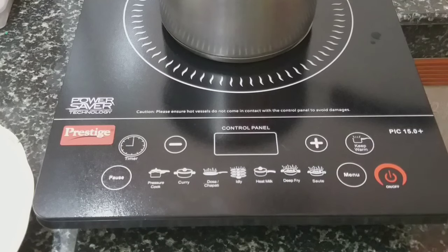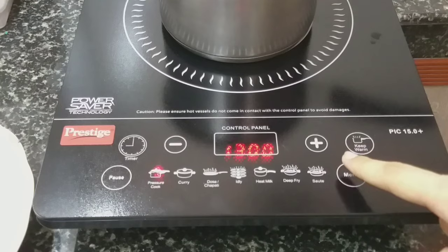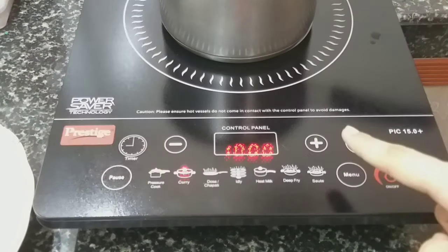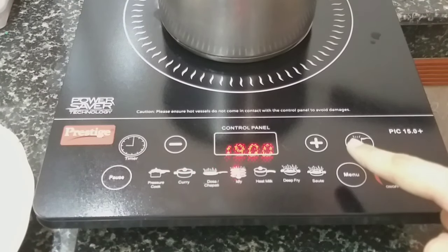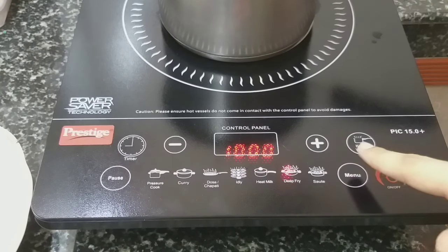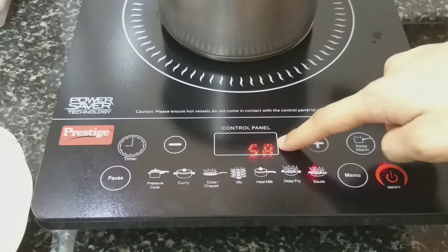Now, firstly we need to turn on the power button and select the mode according to our choice by pressing the menu button. The available modes are: pressure, curry, dosa/chapati, idli, heat milk, deep fry, and salt mode. Every mode has its own default temperature shown on the display.